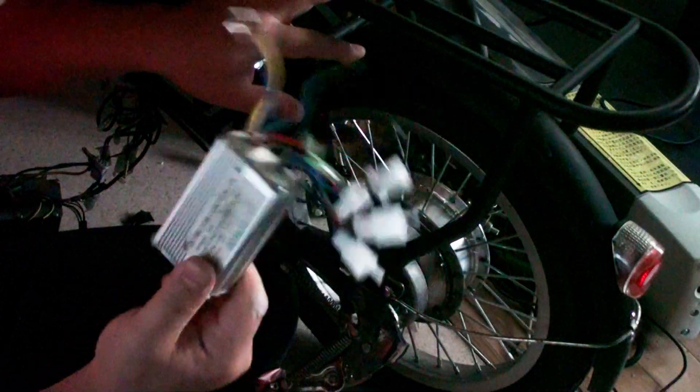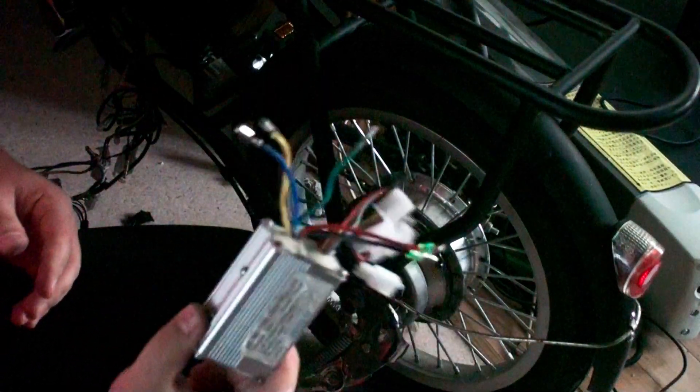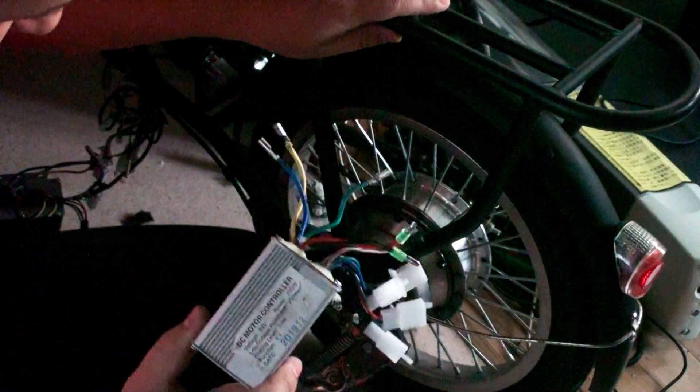This is a cheap electric bike and it has a problem: it has a really small, tiny controller — low quality and low power. When it has too much load, it gets heated up too much, wasting a lot of battery power as heat. Instead, I want to try to install a more powerful controller to improve battery efficiency on this cheap bicycle. I'll make another video about that.